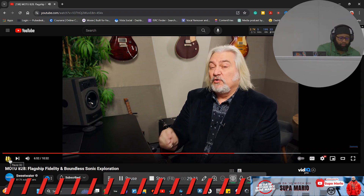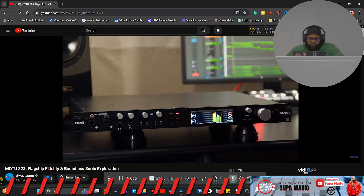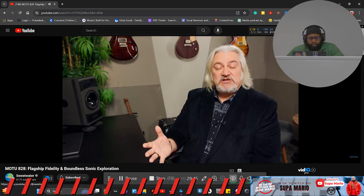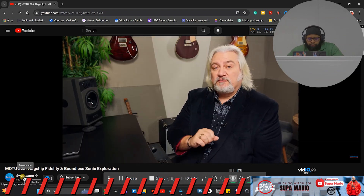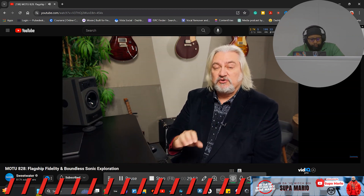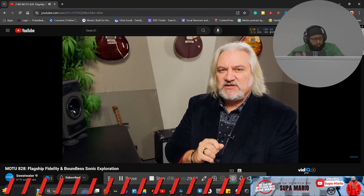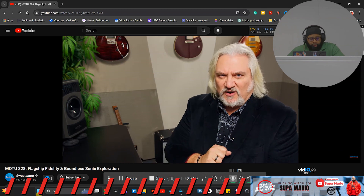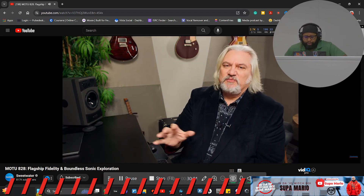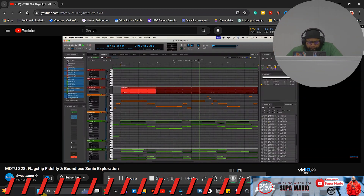For immersive or surround work, the front panel monitor control can control multiple outputs simultaneously — controlling the level of all your speakers with one front panel control. When you purchase an 828 it comes with MOTU's Digital Performer Light with over 100 instruments, plus Ableton Live Lite and more than 6 gigabytes of content, samples, and loops. Can't go wrong with that software bundle.